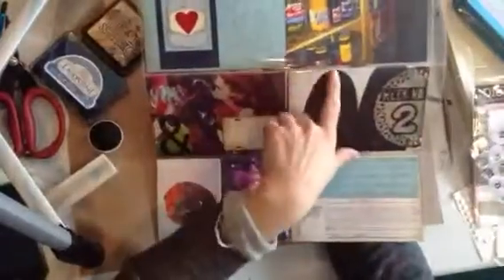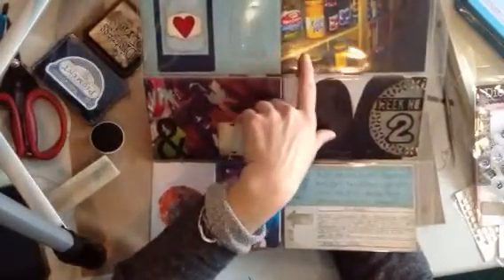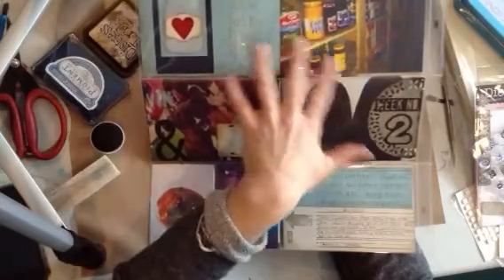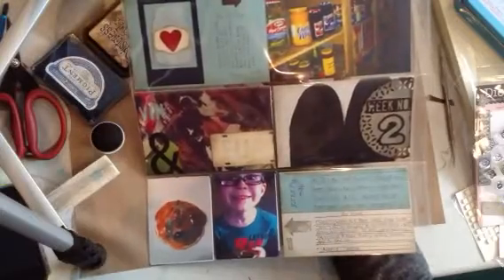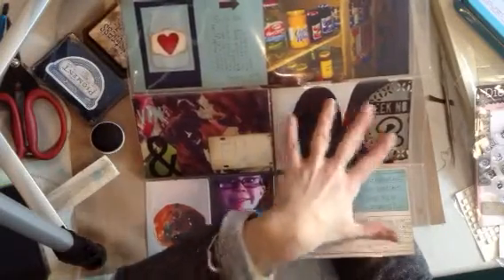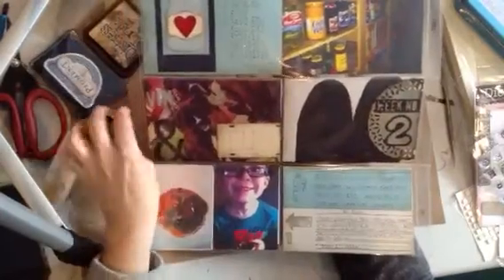This week I cleaned out my food storage room, my pantry, whatever you want to call it. I got rid of a lot of food that was outdated. It's a little emptier but I can see what I got now and it looks so much nicer.